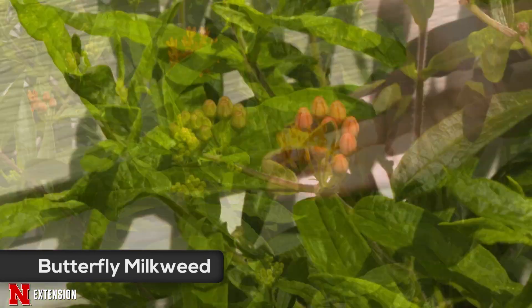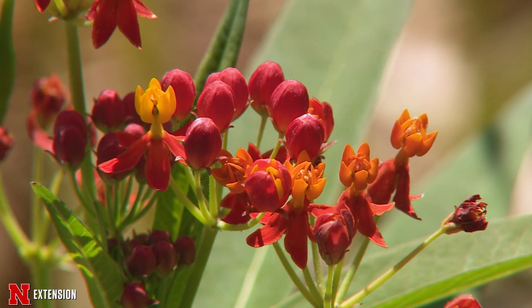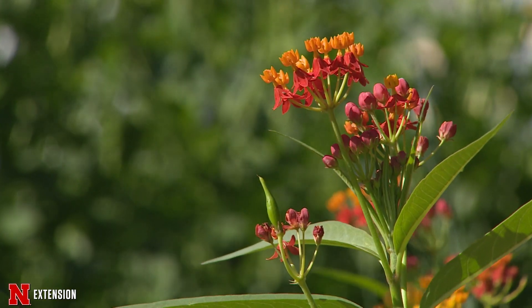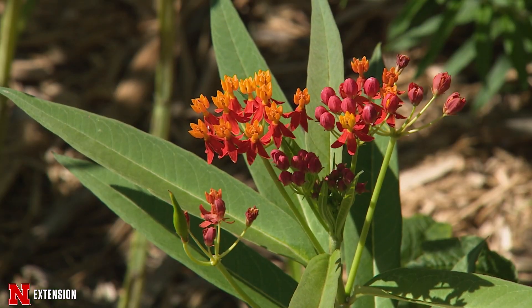The plant grows between two, maybe up to three feet tall. It is a clump forming plant, so it's not going to spread through underground stems, but it can self-seed, so you're going to get volunteers popping up throughout your garden.